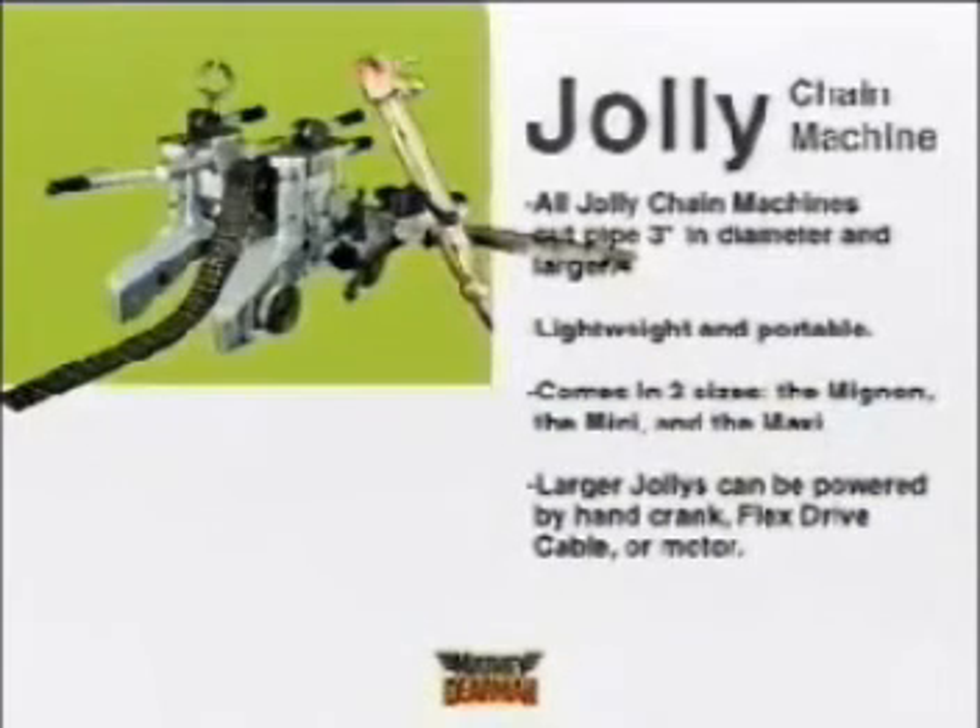The Jolly Chain Machine comes in three sizes: the Minion, the Mini, and the Maxi. Each has its own features, but all of them share basic design principles.